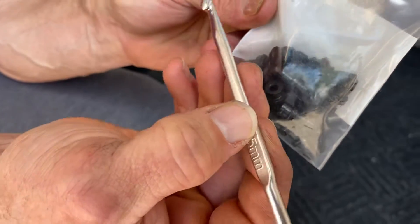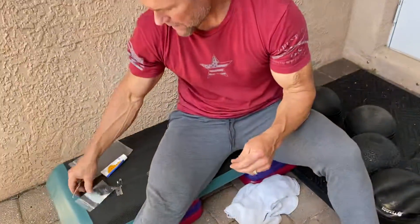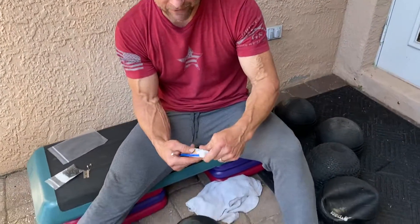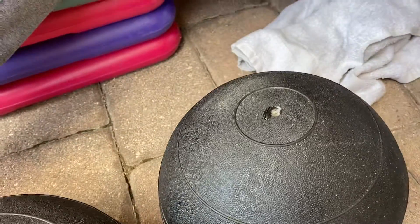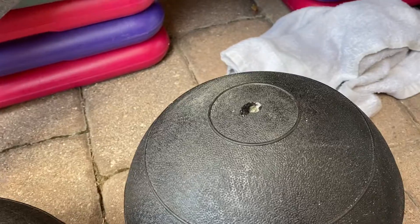One side of the tool is to take the old valve out, and the other side is to push the new valve in. I used a little bit of rubber cement, and this actually helps to massage the valve into the ball — I use it almost as a lubricant. Then as it dries, it kind of cures and helps with the seal.